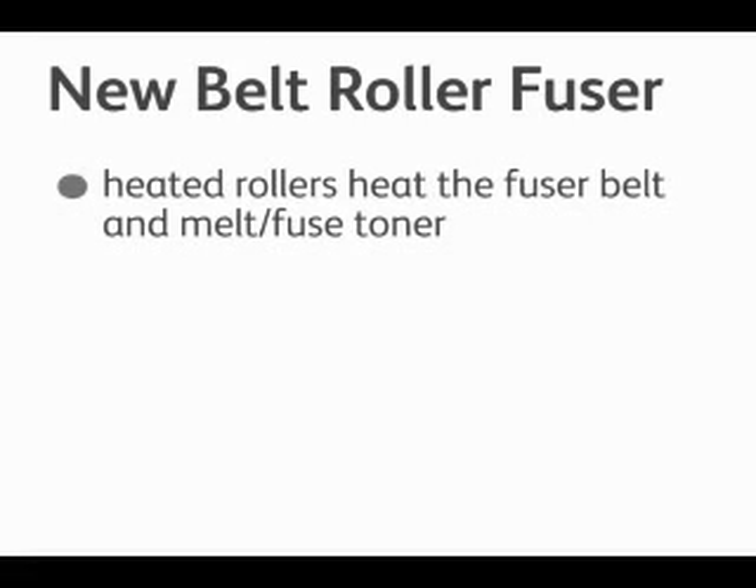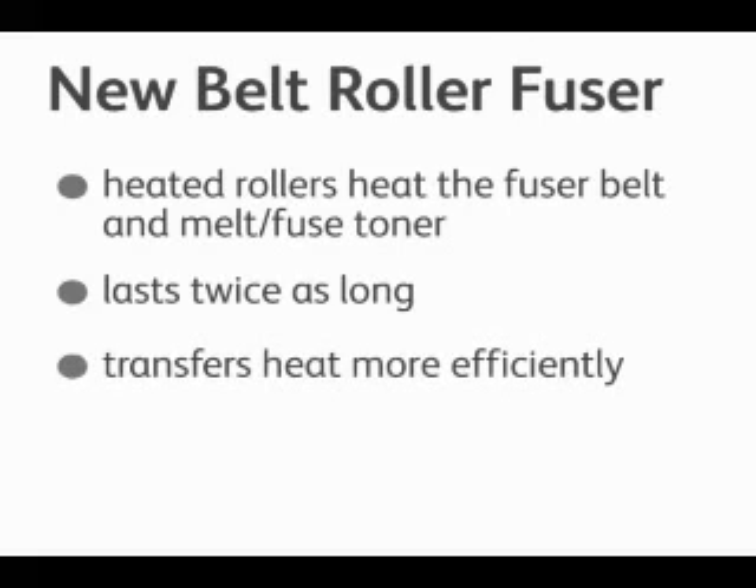The next technology is the new belt roll fuser. The belt roll fuser has heated rollers that in turn heat the fuser belt to melt and fuse the toner onto the paper. This new technology lasts twice as long as previous fusing technologies, and the heat is transferred more efficiently to the belt, allowing for better and more uniform images, especially in the area of gloss.